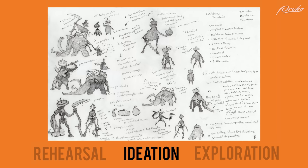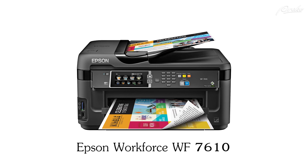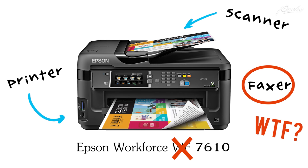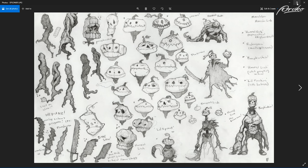I scanned all of my drawings on a big Epson scanner — Workforce WF-7610. It's a printer, scanner, fax machine, not that anyone faxes. It's really nice and I've been using it for at least five years. I took all of my 11 by 17 images and scanned them at 600 DPI, so really high resolution. Now I want to show you just how to optimize your drawings.